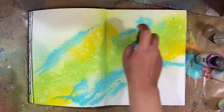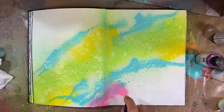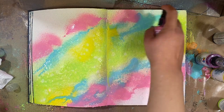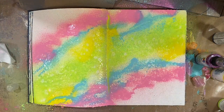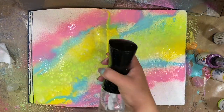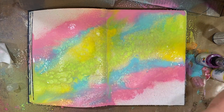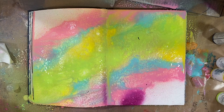I started with lime and lemon and I sprayed those along the middle of my page kind of in a diagonal. Then I went in with turquoise and magenta, and now I'm going to add a bit of water just to get those colors and paint moving. While it's still wet you can add water and get them really juicy and they'll kind of move like watercolors.